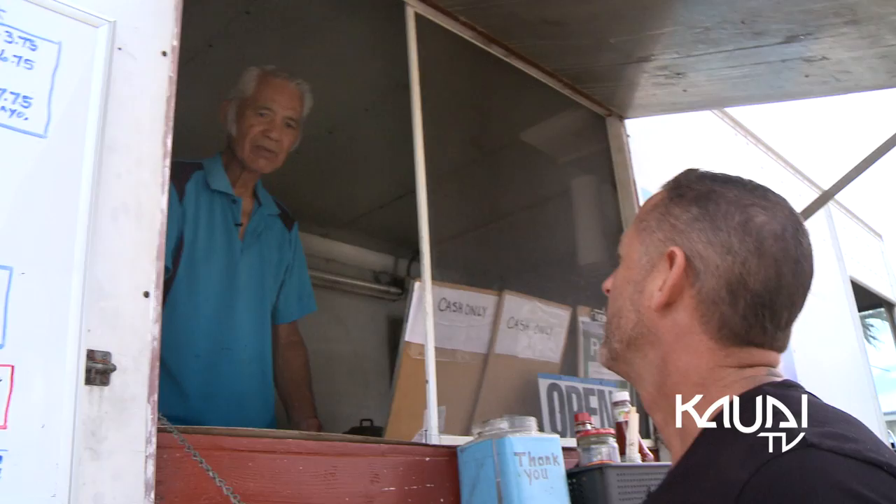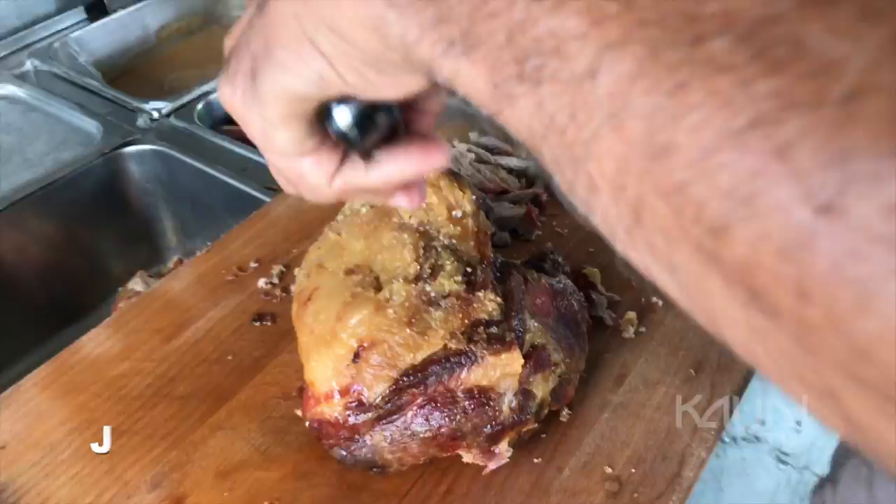I hear you are the oldest truck going on Kauai. It's over 40 years. We have pulled pork, loco moco, chili, hamburger, kalua, and cabbage. This is local style at its very best.